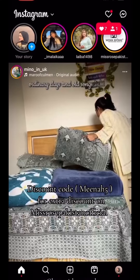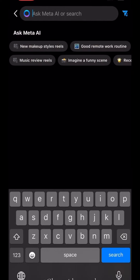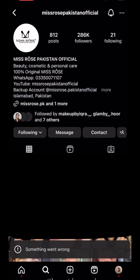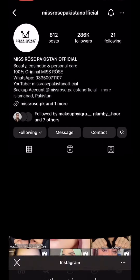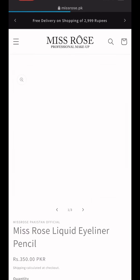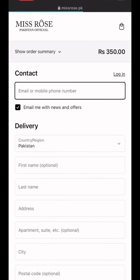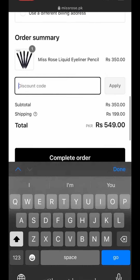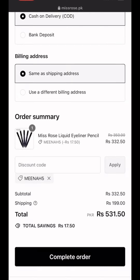Before I start, my discount code is on Miss Rose Pakistan Official which you are showing on the screen. Go to the Miss Rose Pakistan Official website, MissRosePakistanOfficial.com, then select the product - I will select liner here. After selecting it, buy it now. Then you have to give your address, number, everything. Type discount code Mina5 and you will get 5% discount, and your order is complete.